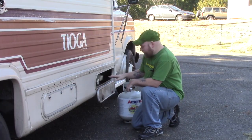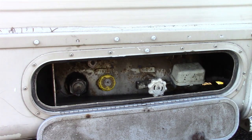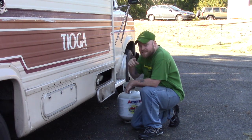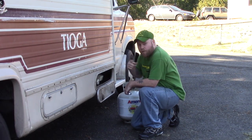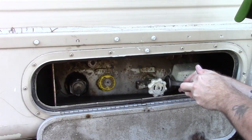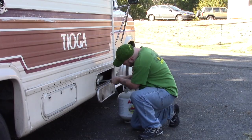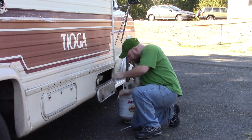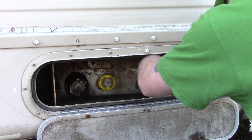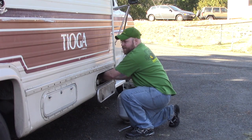Now there's going to be a hose that goes into your tank that takes the propane out. You're going to want to unscrew that hose. Remember, it's the opposite of standard — it's actually clockwise to unscrew it instead of like a standard screw. Sometimes it also helps to kind of jiggle and shake it while you're unscrewing it, otherwise it'll take a lot longer.